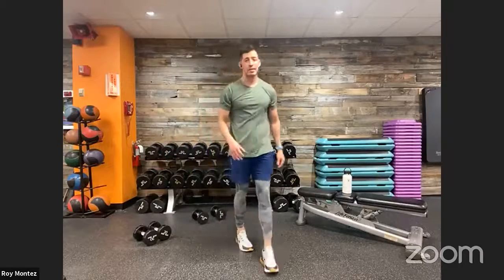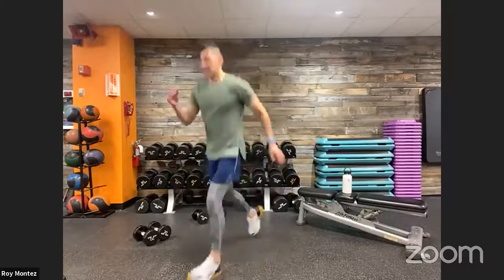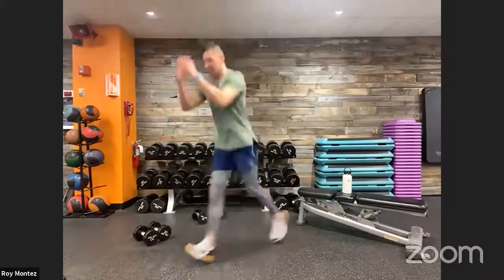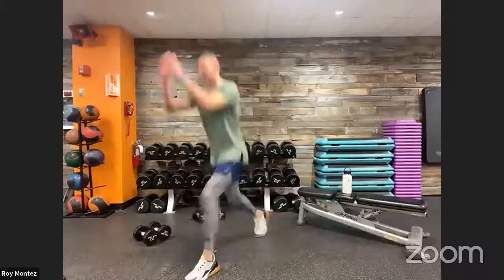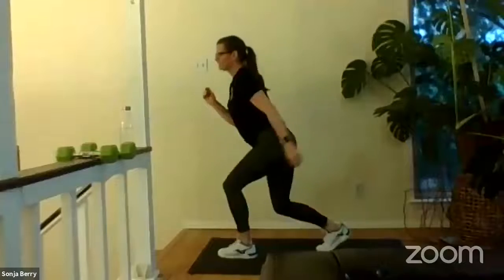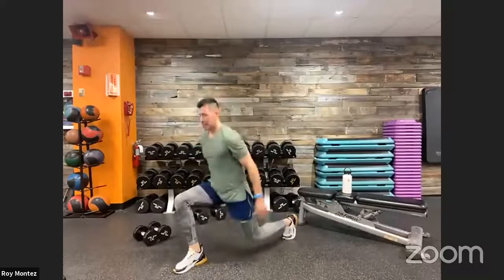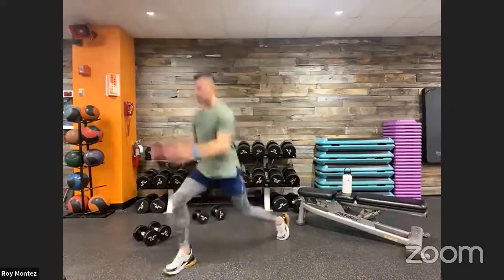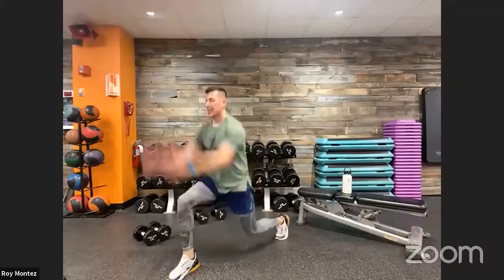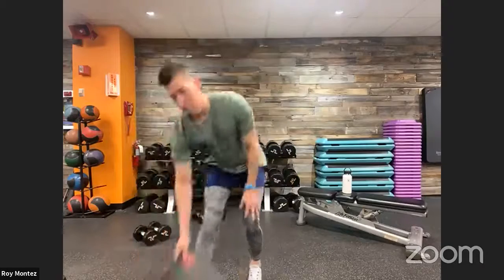Almost there team — plyo lunges for movement number three coming up in five seconds. Grab our breath, towel off. Here we go team, 40 seconds on the clock, plyo lunges — let's go! These plyo lunges are probably the most challenging movement for today, especially after doing the squats. We're focusing on our inner thigh, inner leg, quad. Last eight seconds — keep driving up using those arms for momentum. Last three, two, one, and time!